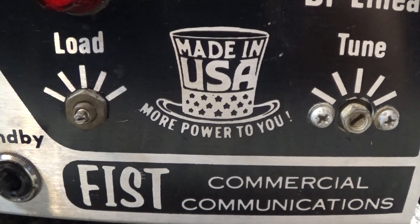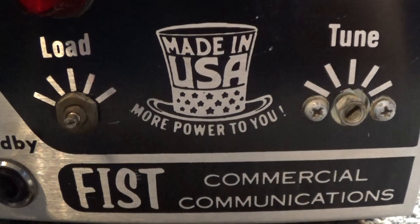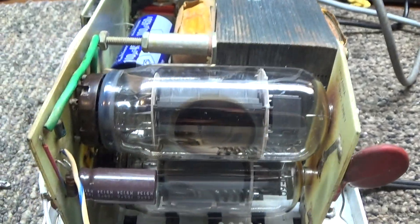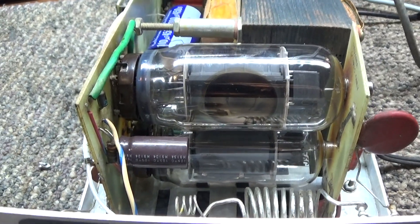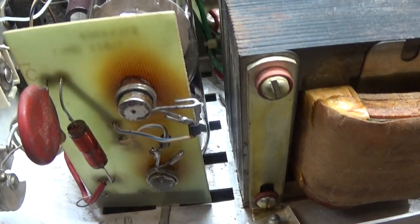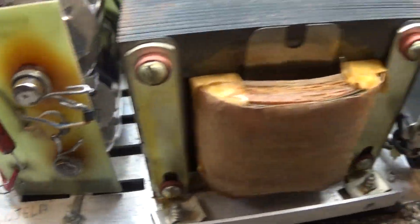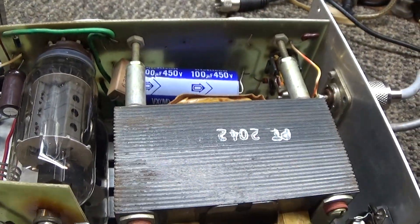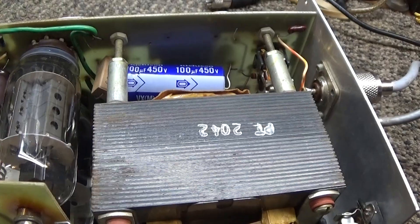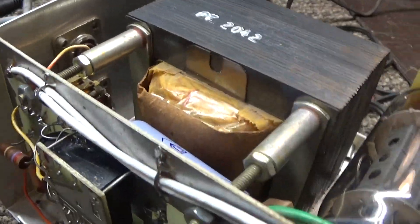This one has a tune and load like a normal amp, a normal pi circuit, but they're the screwdriver adjustments. In here we've got the two tubes on top of each other, a normal pi circuit with the caps, a little circuit board to hold the high voltage and the tubes in. It's a fairly small transformer for this little 100-watt unit, so 100 watts peak is all you're going to get out of it.